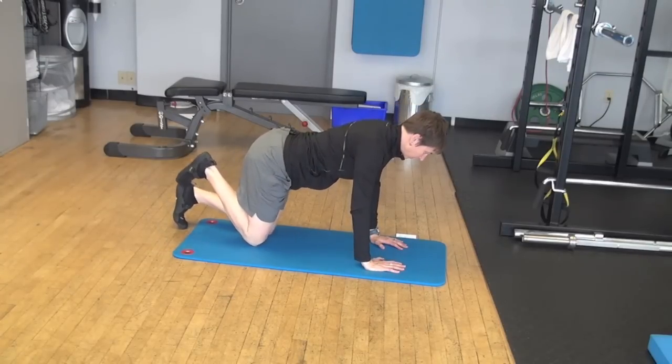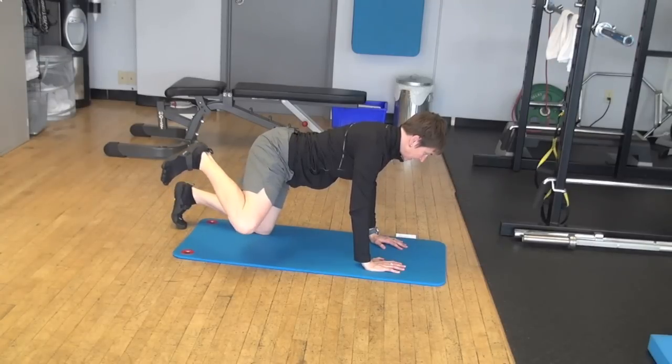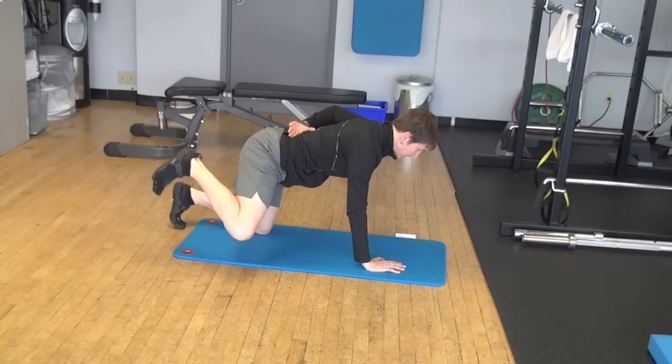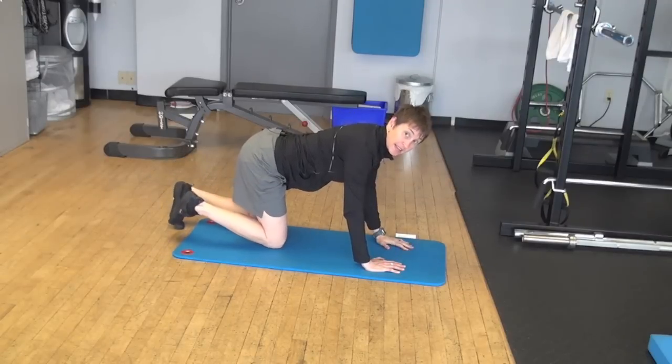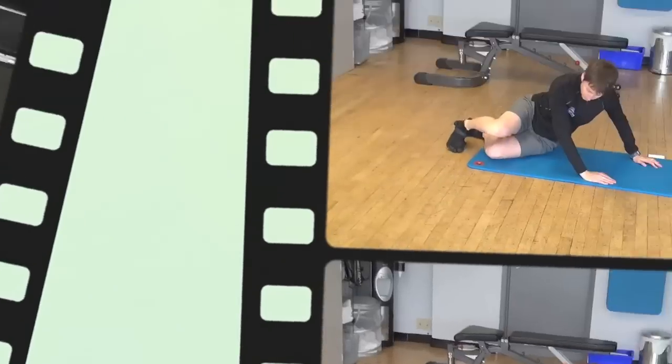Then the quadruped abduction — I call it a fire hydrant for somewhat obvious reasons. I keep my heel as close as I can to my rear end and then bring that knee out to the side without tilting at my hips at all, so getting the glute medius there.